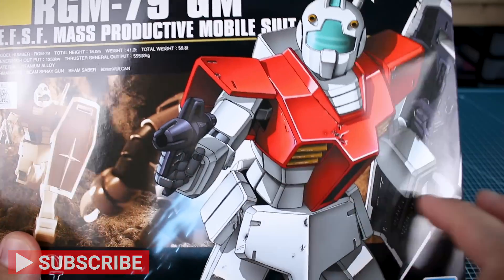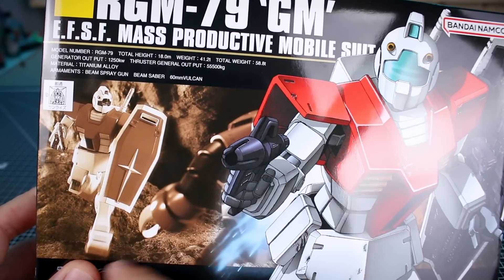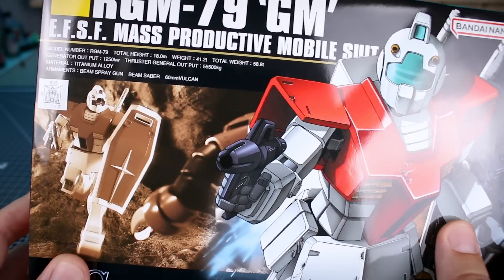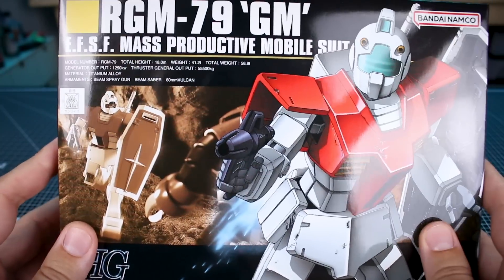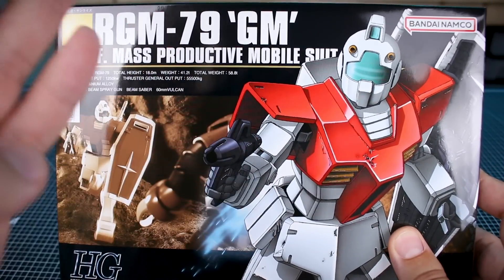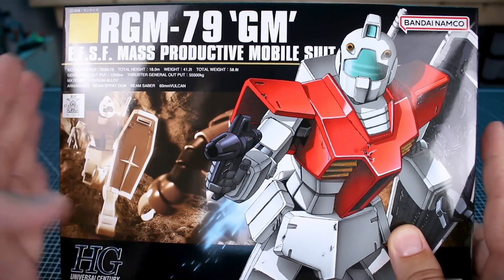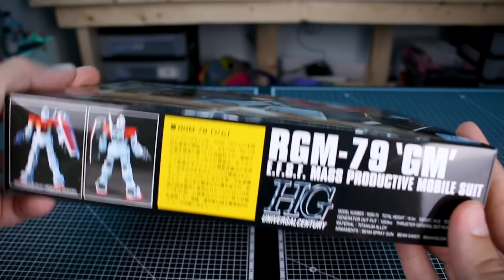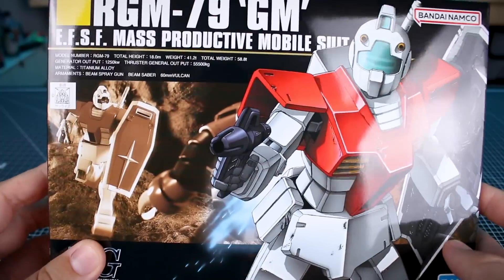Being number 20 in the HGUC line, I do love that original HGUC box art style with this really cool illustration of the mobile suit, and then you have a painted version of the kit in a kind of diorama scene in the background. This is also one of the smaller box sizes — some of the early HGUC kits, like this one and the Gawk I think, are in this shorter box size.